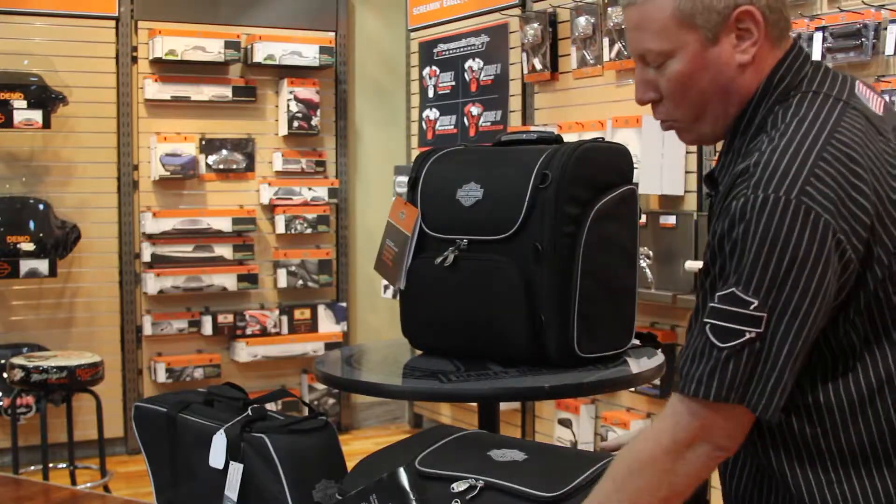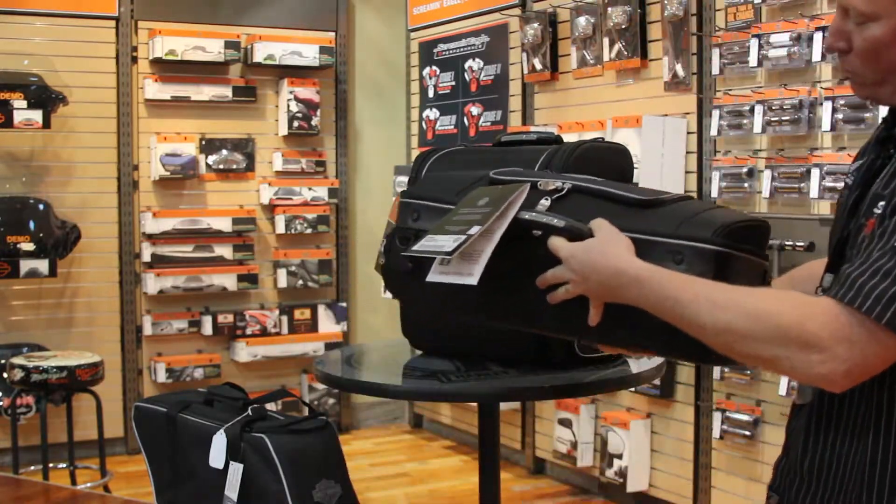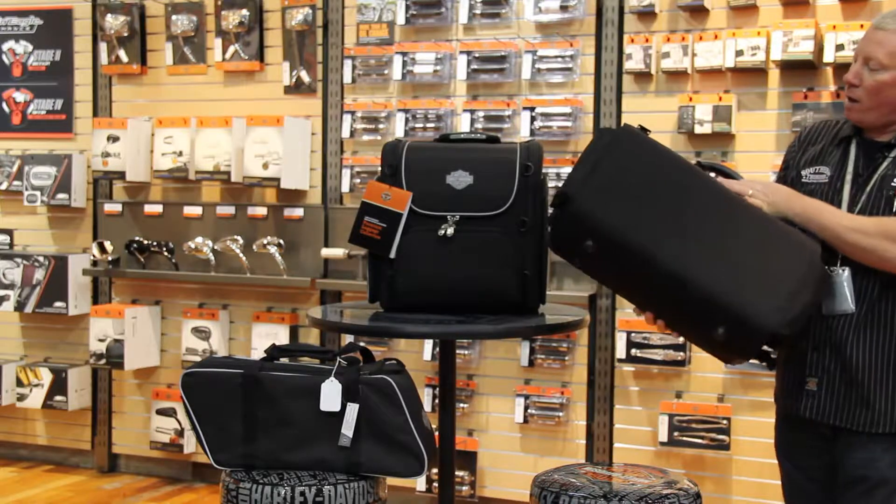Now if you have a big bike with a tour pack, with that rack on top of the tour pack, this bag was made just for that. It goes right on top.